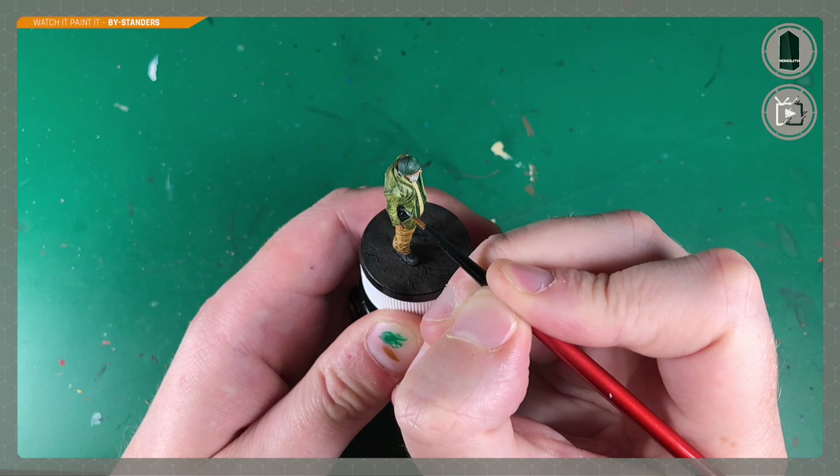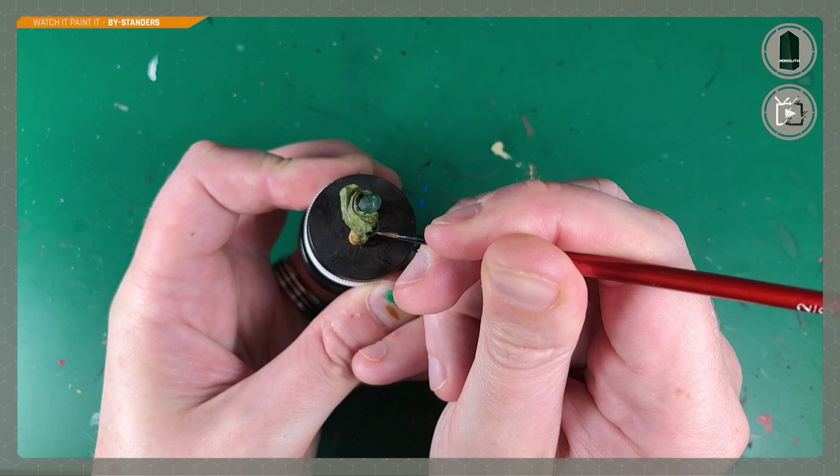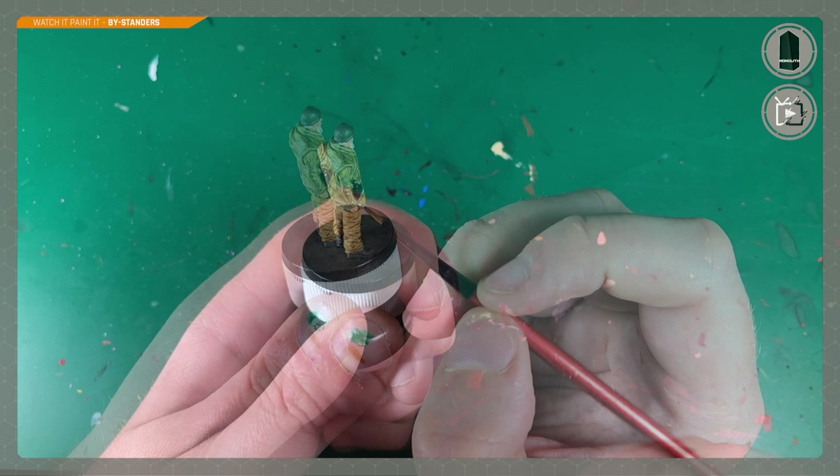To finish off the model, a couple of optional little details: Machine Gun Metal from Army Painter to paint in the lid of the wine bottle — no corks here, we're not that classy — and then a few little buttons on the coat. It's an optional step but for very little effort it adds a nice bit of final detail to the model.